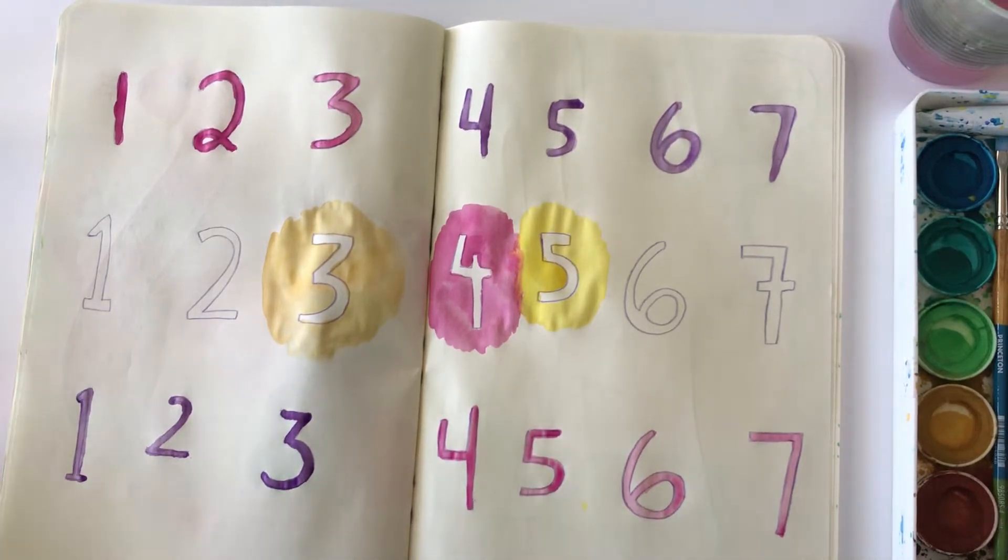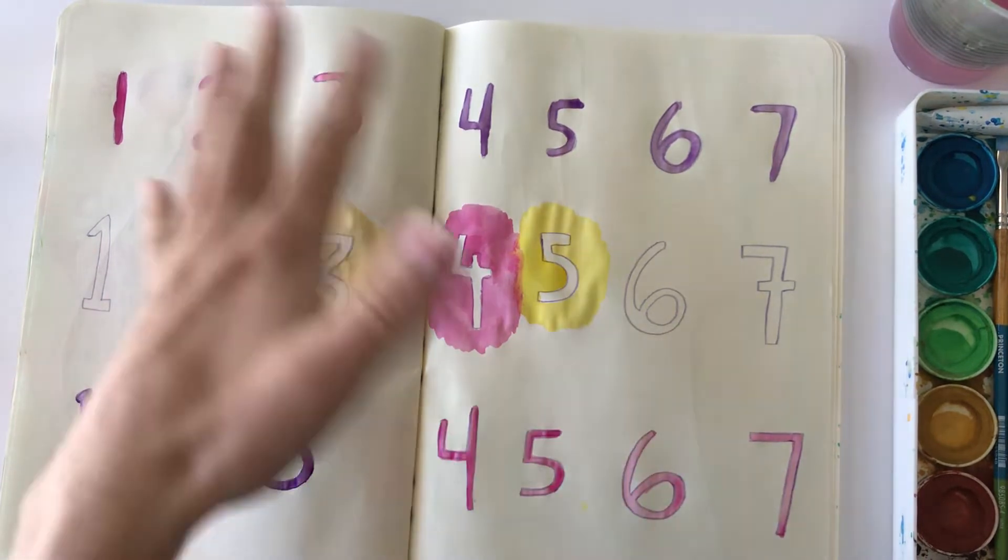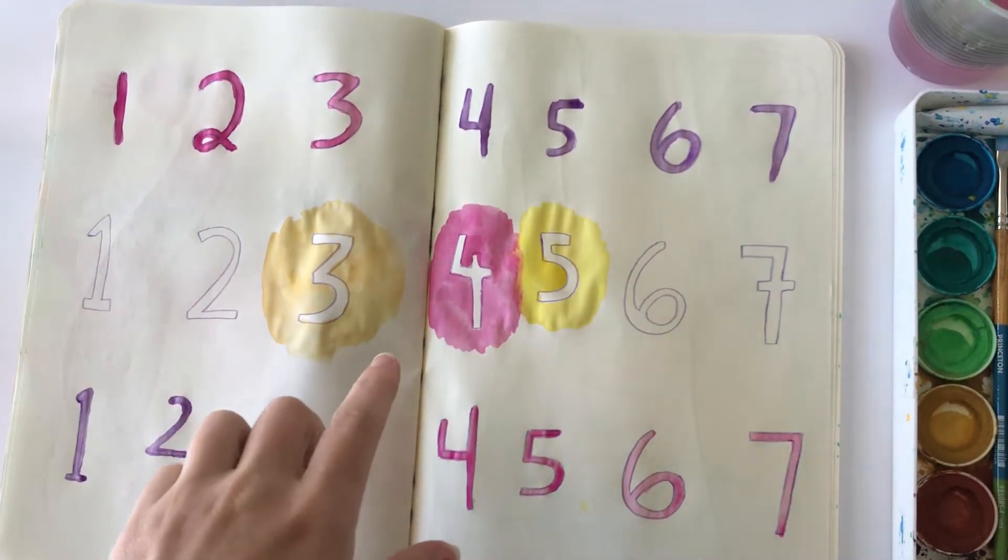Okay, we are picking back up on this painting, so I'm going to continue with this where I'm just adding in some color blocks behind the numbers.